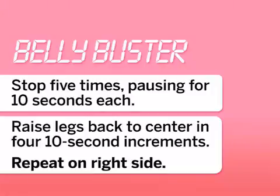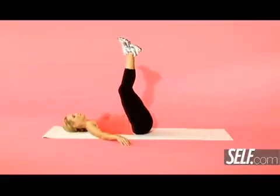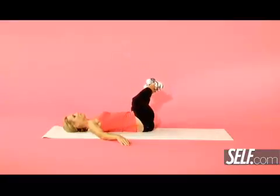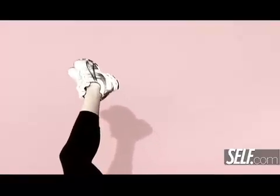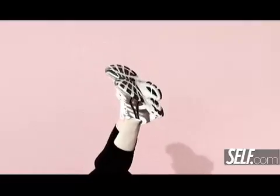This move will really whittle your waist and work those abs. Lie on your back with your legs straight up in the air. Imagine you're a clock — your legs are ticking to the side like the hands on a clock, then ticking back to center, then ticking to the other side. Kind of like windshield wipers, but in slow motion.